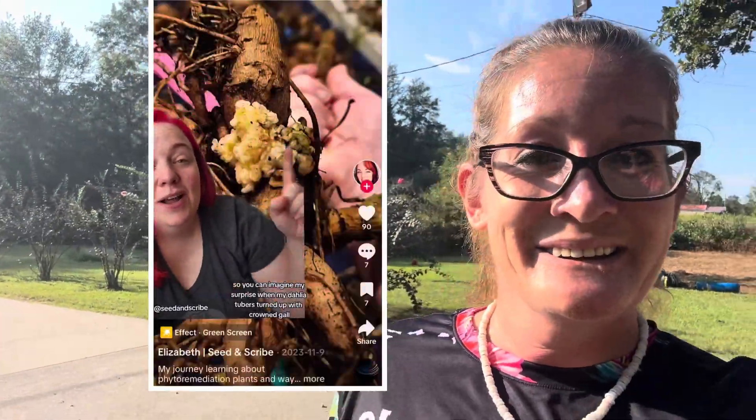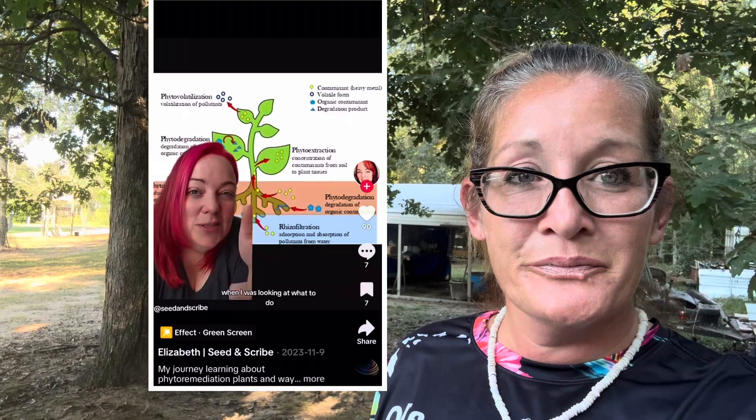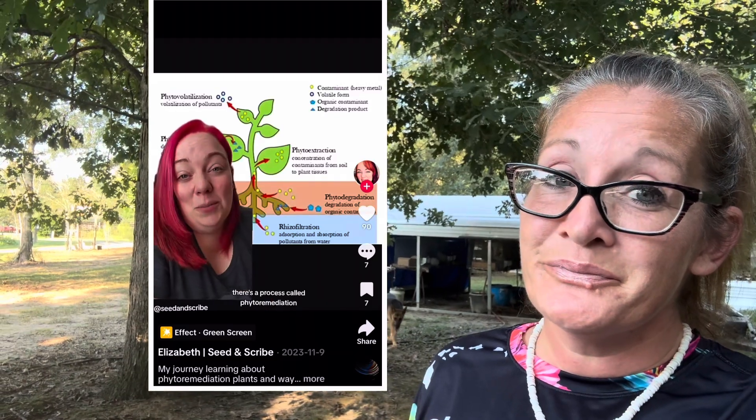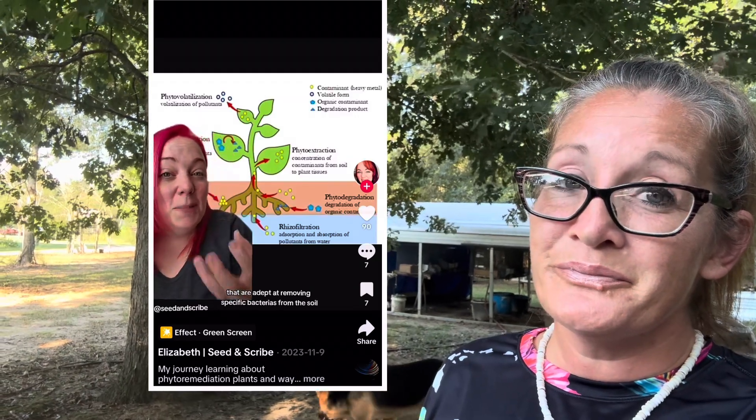When my dahlia tubers turned up with crown gall — not all of them, but enough — crown gall is a disease that can actually spread across many different plant species, including trees. Once crown gall has been in your soil, it can stay there for up to four to five years. I know how it got there — it came from a dahlia tuber from a certain provider. Because I had the gall once, I can't grow any dahlia tubers in those beds for quite a while, or so I thought, because I found a solution that is actually working. When I was looking at what to do, I found countless sites that said just get rid of the soil — and that's highly irresponsible. There is a process called phytoremediation, where you use very specific plants that are adept at removing specific bacteria from the soil.